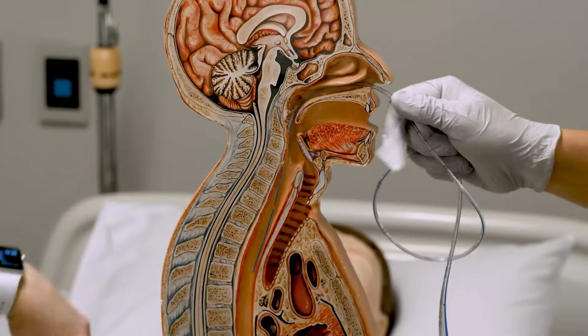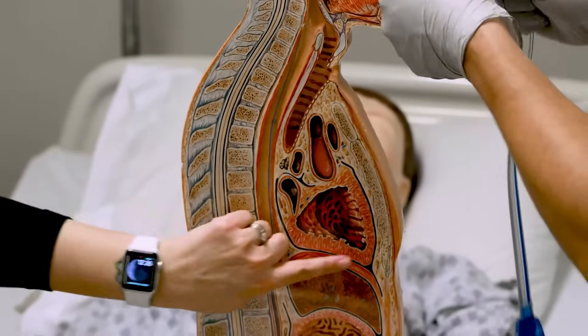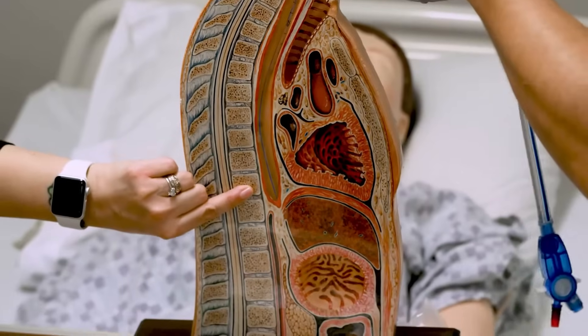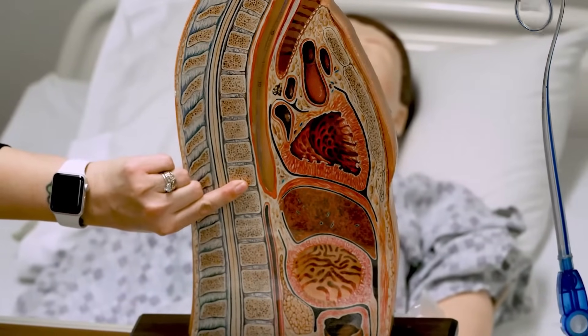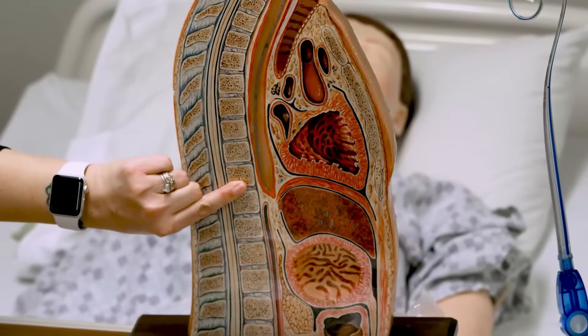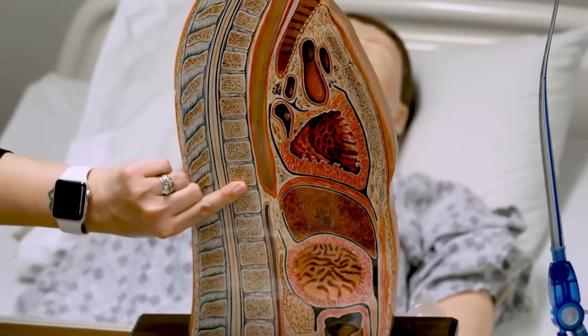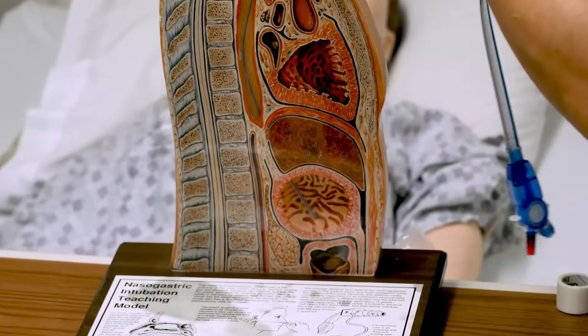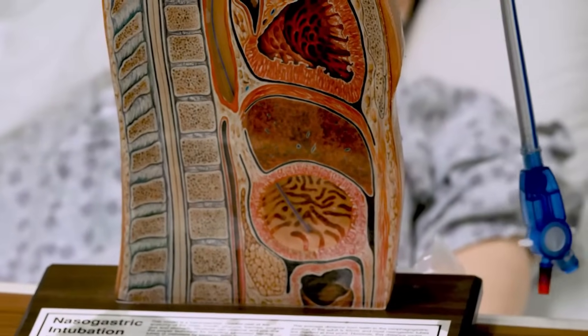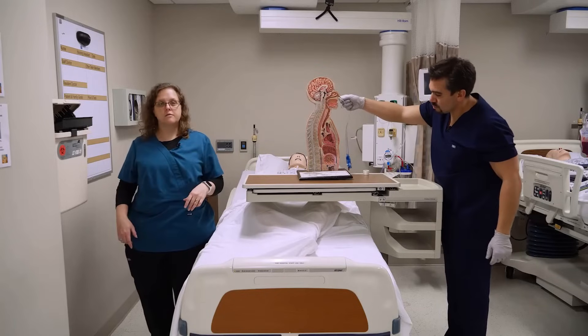We're going to continue passage here. You'll notice that this is about where the xiphoid process is. So if you measured there, your NG tube is probably going to be a little short and you've got a lot of other issues that you might have caused. So now we're going to go into the gastric area, and that's the length of the tube that we have. Then you would secure it at the nose.